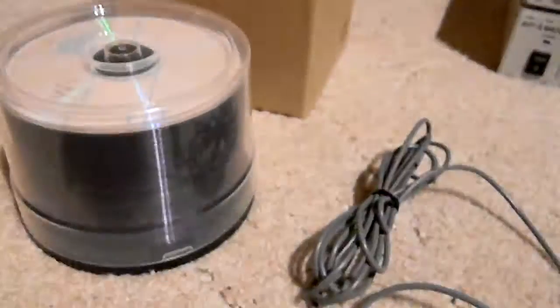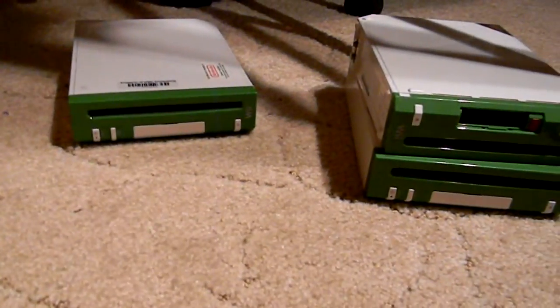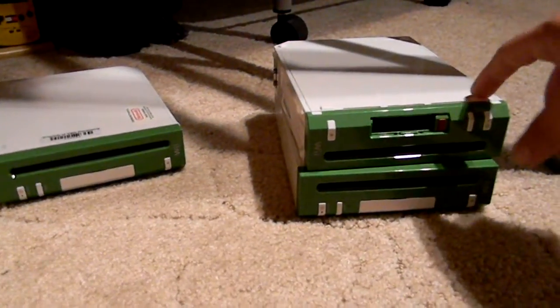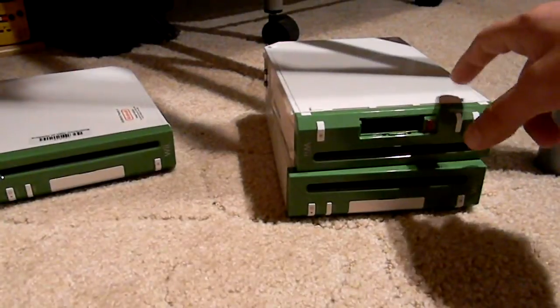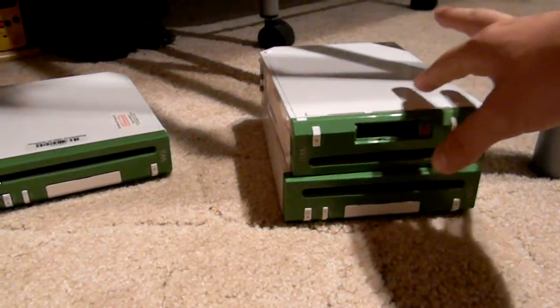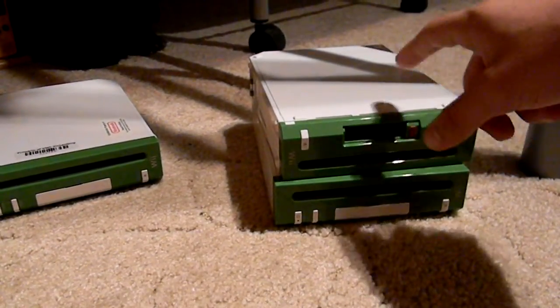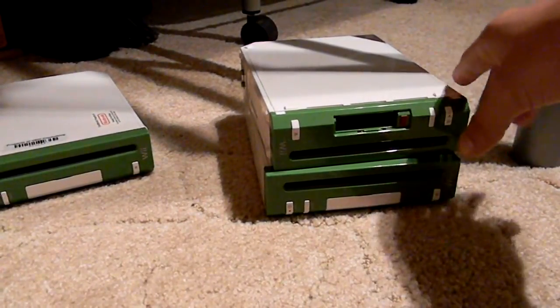Unfortunately, I have 51 blank discs but no discs that actually have any files on them, so I can't really show you anything that interesting. However, on this one right here that has the menu installed, it also has a disc checker, which is just for checking burnt discs if they have any problems. I tried to see if it would work with a regular game, but it doesn't — these don't read regular Wii games.